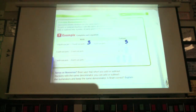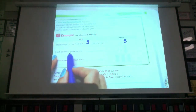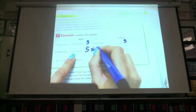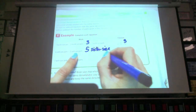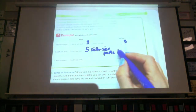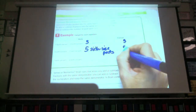If we have three sixth-size parts and two sixth-size parts, how many parts do we have total? Three plus two equals five. And what do we have? Five sixth-size parts. So what does that look like when we've written the fractions? Three-sixths plus two-sixths equals five-sixths.